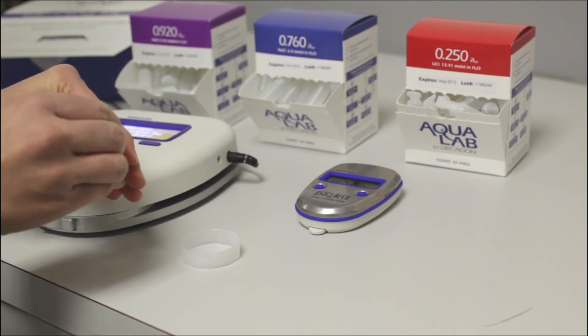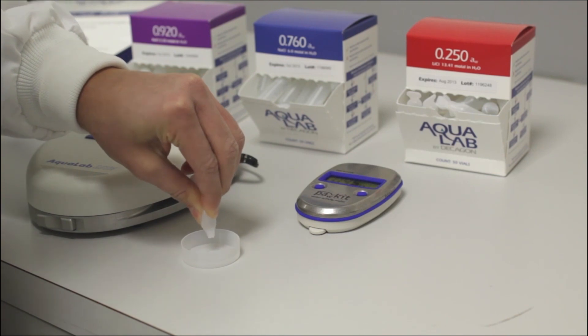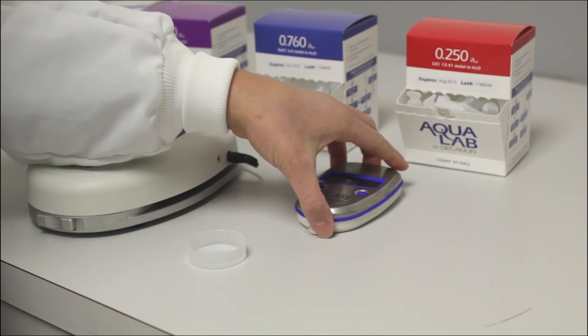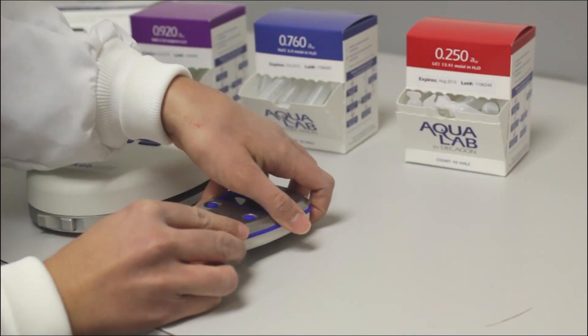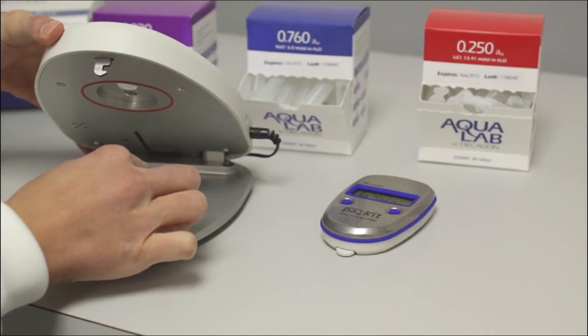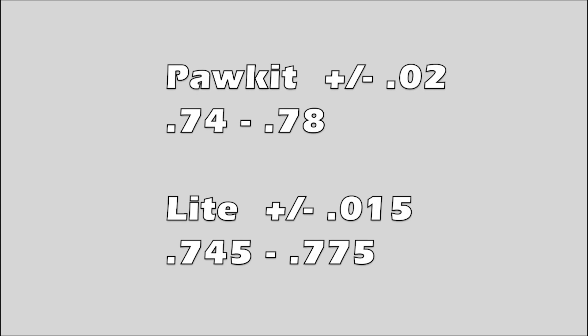You always want to use the .760 standard first, no matter what you are testing. You break open a vial of the .760 and pour it into a sample cup. If you have the Pocket, you place the Pocket over the sample. If you have the Light, you place the sample cup inside the Light. If the .760 standard measures between .74 and .78 in the Pocket, it is measuring within spec and you can move on to the second standard.